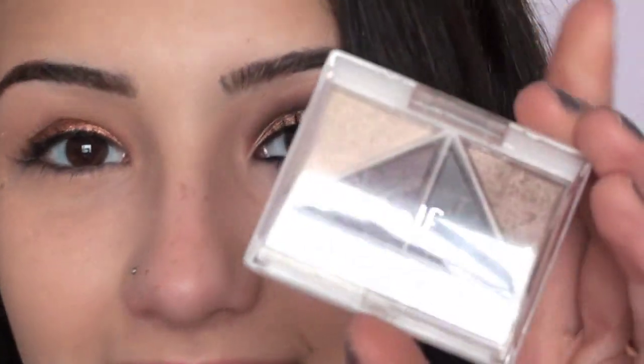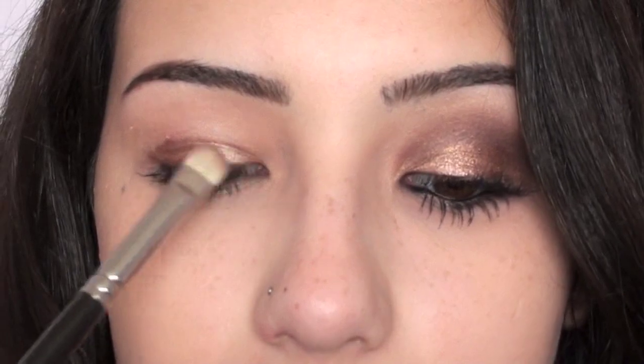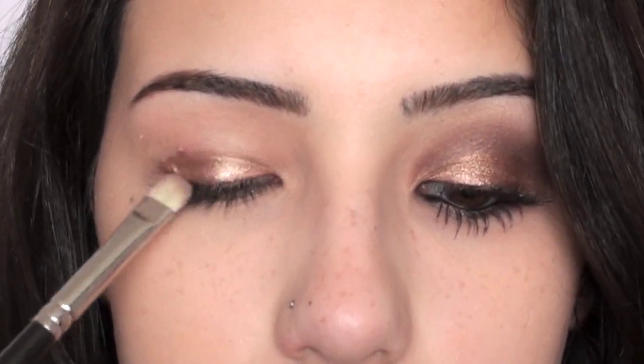Now moving on to the eyeshadows, I'm taking my e.l.f. Brightening Eye Color Quad in Day to Night. The first shadow I'm using is this really beautiful taupe color, and I'm going to apply this using a 239 brush. I'll get a little bit of that, tap off the excess, and apply this on my lid. You can see that by adding the eyeshadow on top of the Illamasqua Liquid Metal, it makes the color a lot more vibrant and metallic, which is what we're going for — it just looks so pretty.